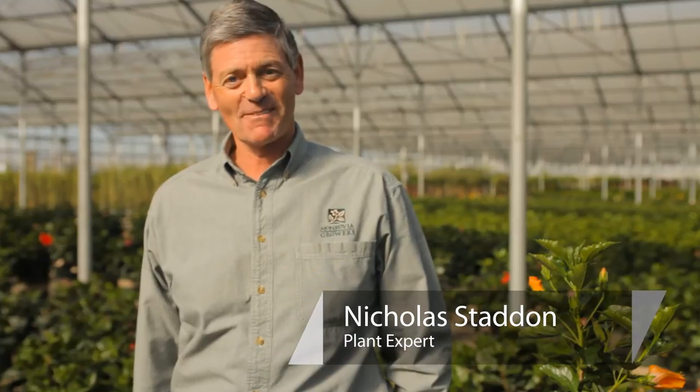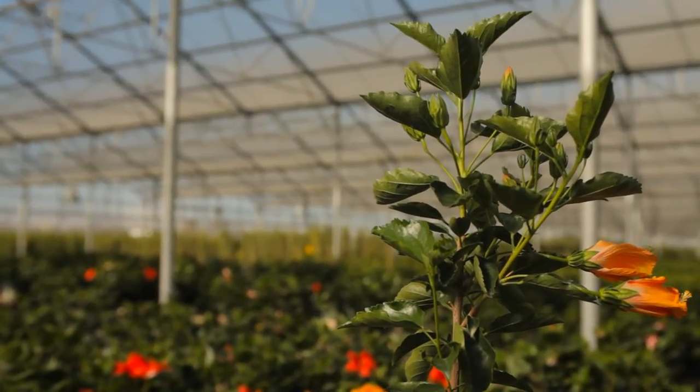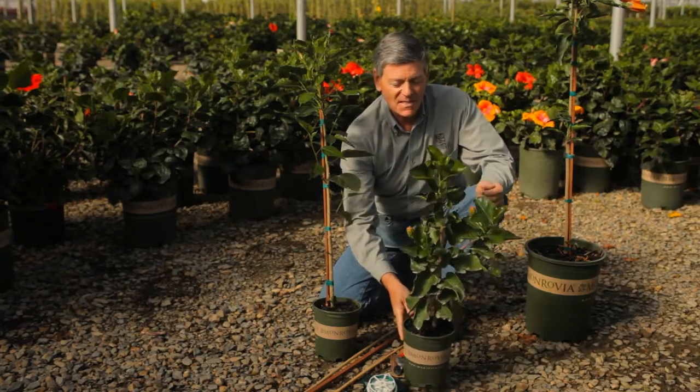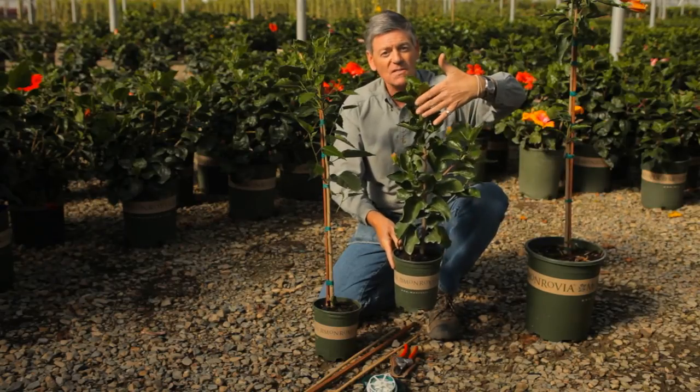Hello, this is Nicholas Stadden from Monrovia Nursery. Today we're going to talk about how to stake a hibiscus. Half the fun with hibiscus and gardening is actually getting to work with the plants. When you're going to stake a hibiscus, it's very important to look for a plant with a nice strong central leader.